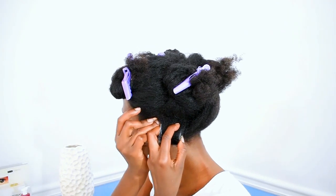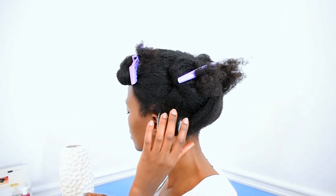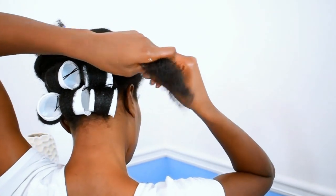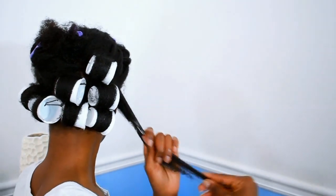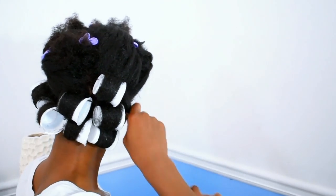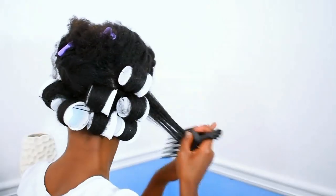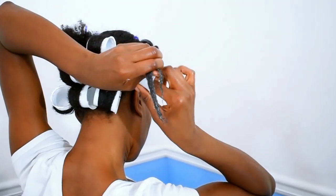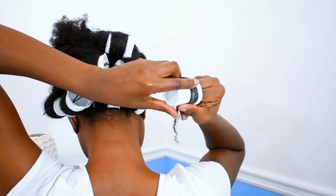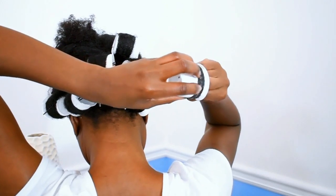I looked around for the hole after rolling from the tips to the roots, put my bobby pin in, then went on the other side and put it in at the base to secure the roller. I made sure I had a bobby pin coming from both sides so the hair didn't completely fall off. It was a bit challenging, but I applied too much product — you can literally see the product there — and I was heavy-handed for some reason.